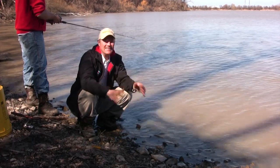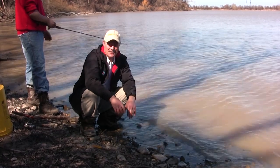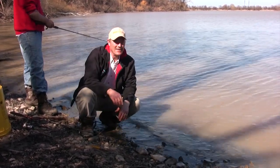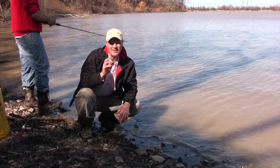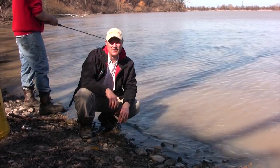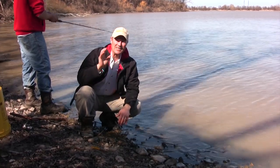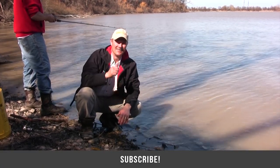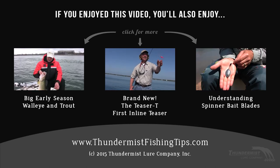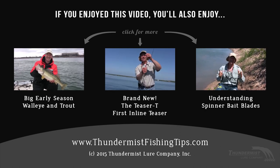Folks, catfishing is rewarding, a lot of fun, and relaxing. If you get an opportunity this spring, get yourself some cut bait, set up a T-turn rig, don't forget your trusty pail, get out there and enjoy the springtime weather and some great catfishing. We're gonna keep fishing this afternoon because we are having a riot. Thank you so much for tuning in — as always, good luck and good fishing. There's also a new teaser that's built right into a T-turn.